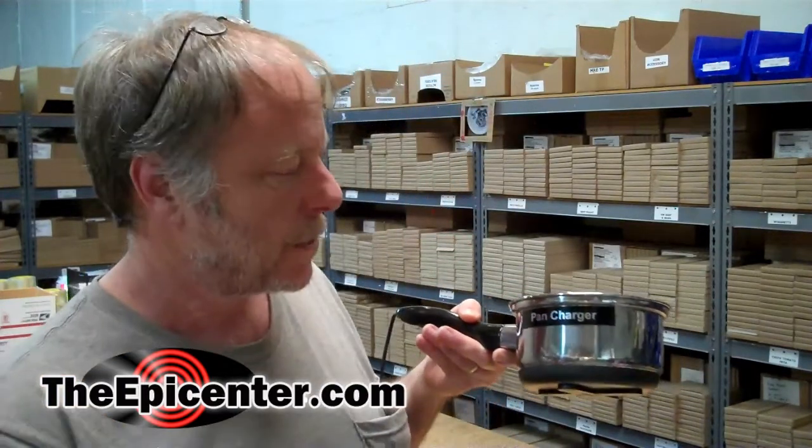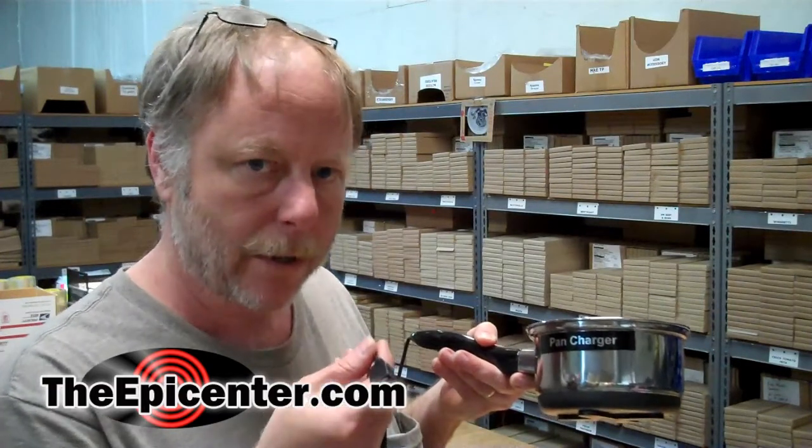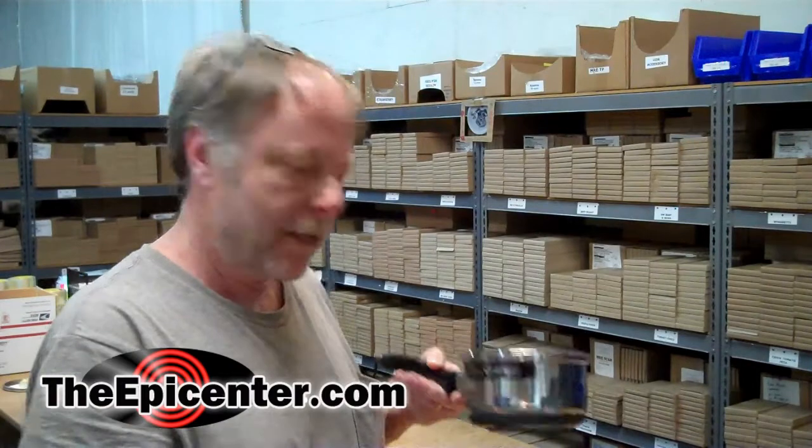We've done some videos on the pan charger before. This is a DC generator that outputs power to a USB port so that you can charge USB devices like cell phones. And it needs a heat source, so we're going to see if this puts out enough heat to be able to run this.